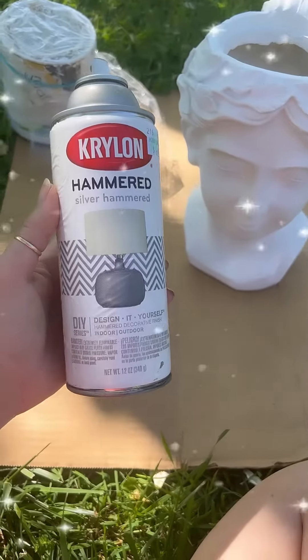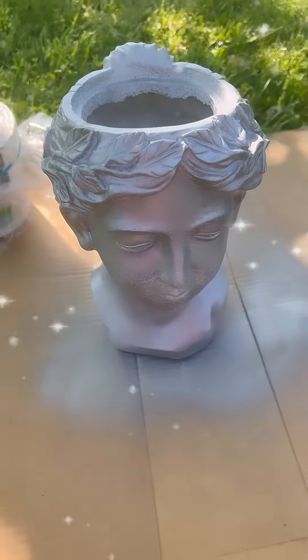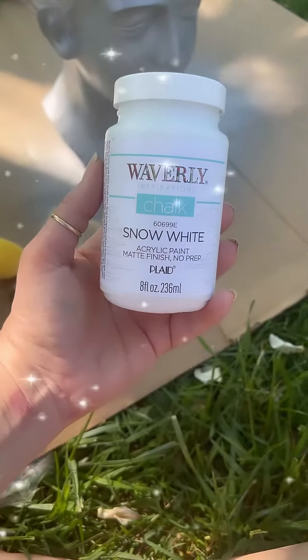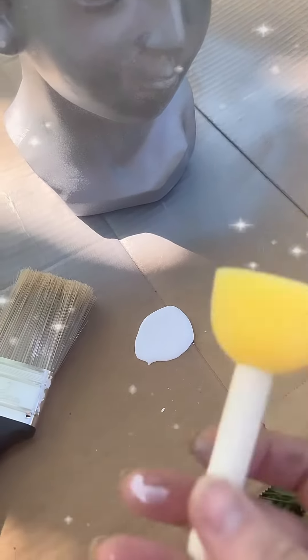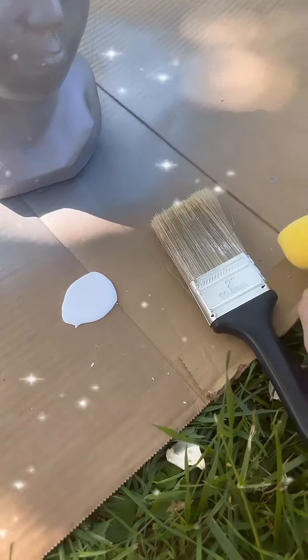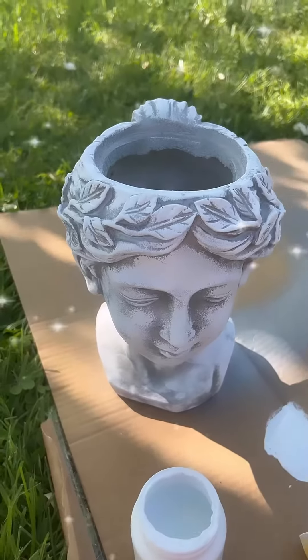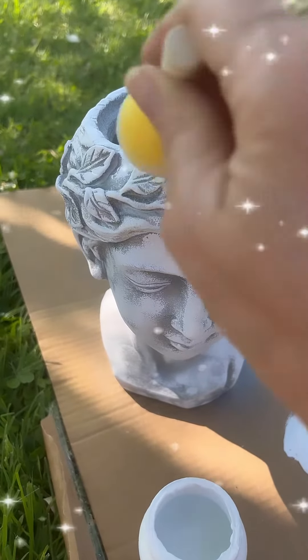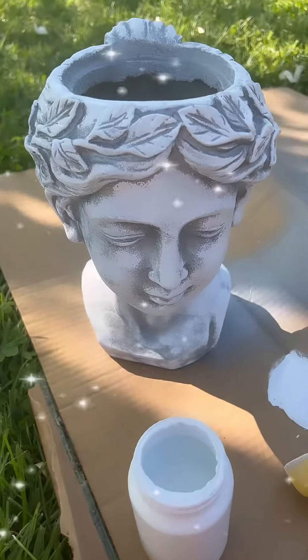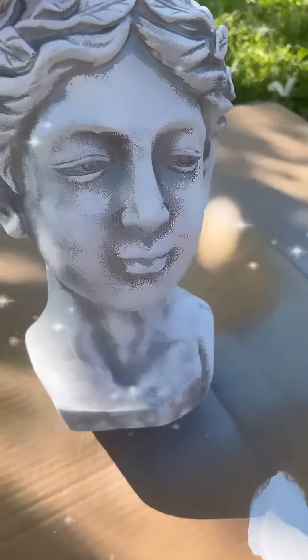I already had some of the silver hammered Krylon. I spray painted it, and it didn't matter if I didn't cover the whole entire thing. I went in with some of my Waverly Snow White chalk paint. Couldn't decide if I wanted to use a brush or a sponge, but I decided to go ahead and go with the sponge because I did not want full coverage. I dabbed all around the bust, and I did not make sure to get it in all the spaces because I wanted it to look concrete.